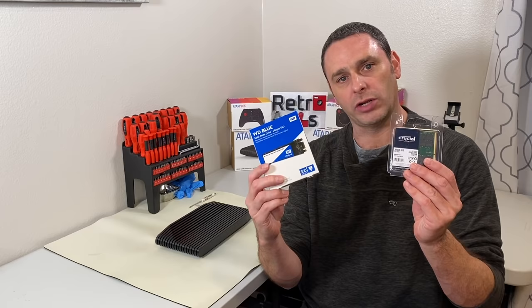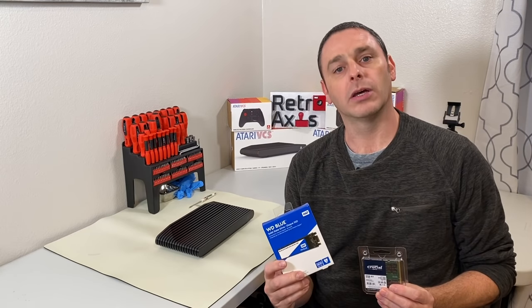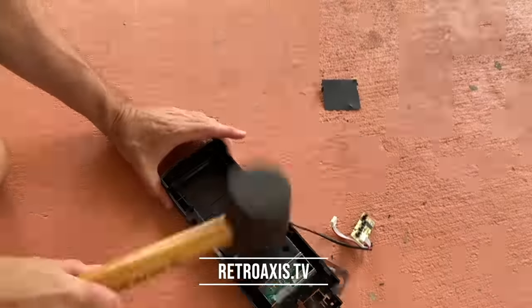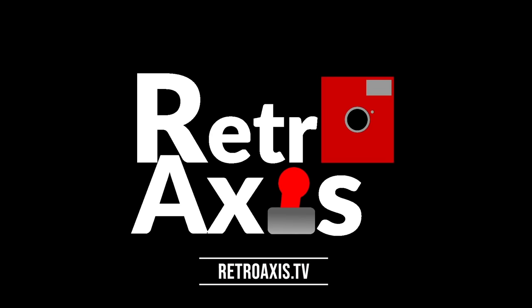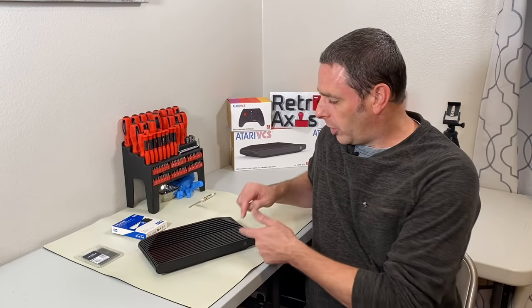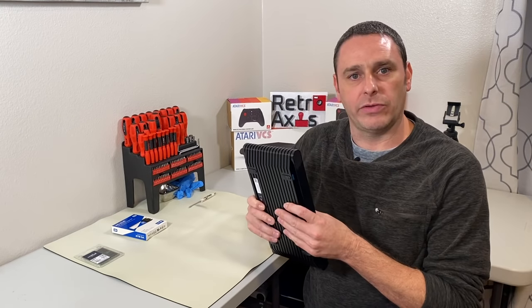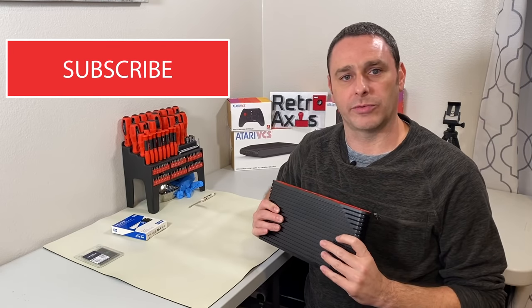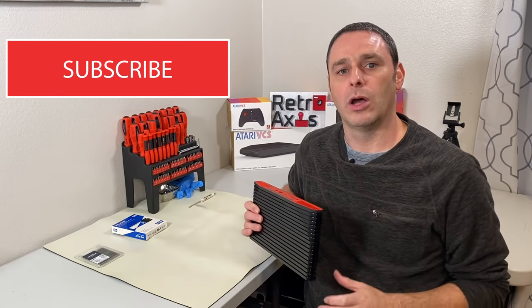Welcome back to RetroAxis. In this episode, I'll be upgrading the Atari VCS with some memory and an SSD drive. Let's get started. In an earlier video, I actually had taken apart the Atari VCS and rebuilt it. I learned a few things along the way and found a few hidden gems on the circuit board. So if you haven't seen that video, do check it out and subscribe to the channel so you can get more on the Atari VCS.